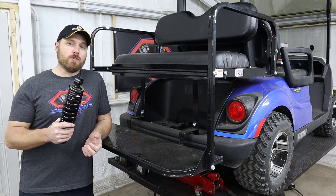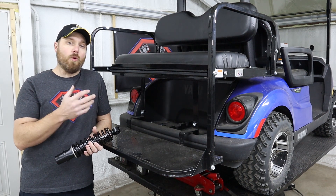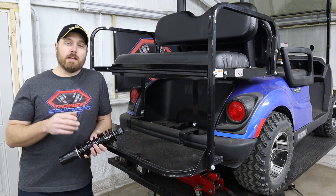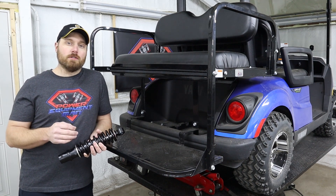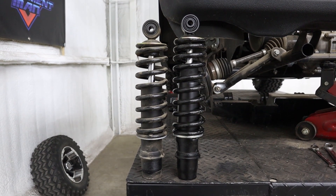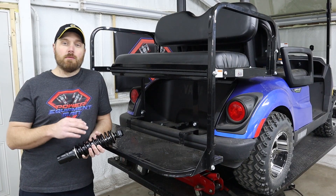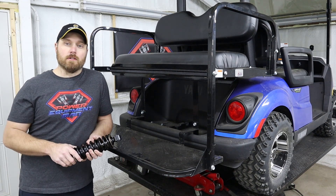You may need to go to a heavier shock like this when you install a rear seat kit or a rear cargo box. In addition to having a stiffer spring, these shocks are also just a little bit longer than your factory shock. The purpose of that is to help you be able to clear a 20-inch tall tire while hauling the heavier loads.